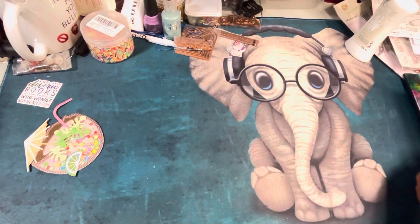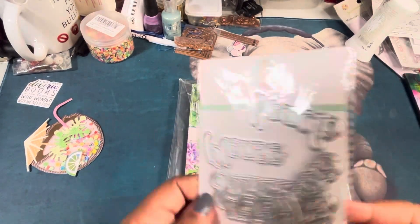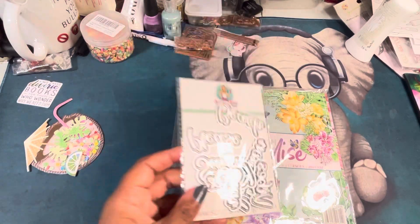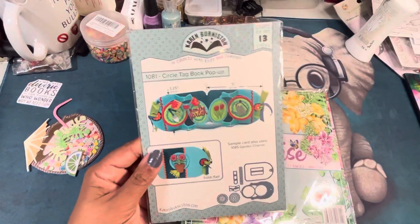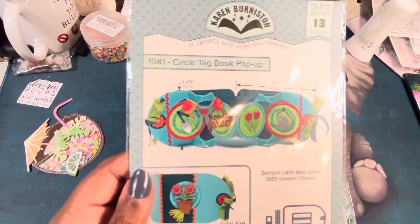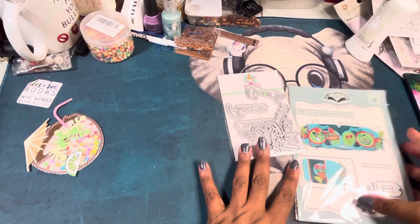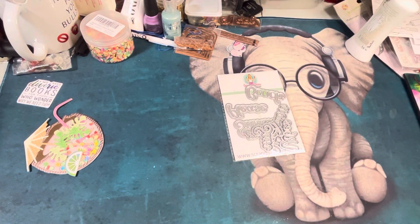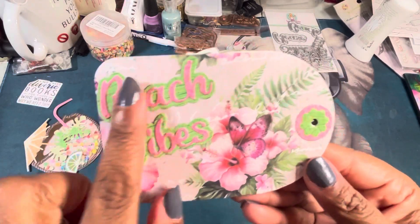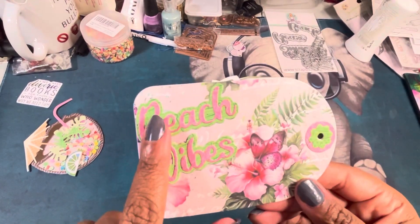Then I used this Day in Paradise paper — this is Stamps by Me, I love it, it's so pretty. I also used the Summer Words from Scrap Diva Designs, and then I used my Karen Burnison circle tag book pop-up to make a card. You can also just make it a tag. Here's that card — those are the Scrap Diva words, and these are scraps from Not Too Shabby Shop that I had left over.